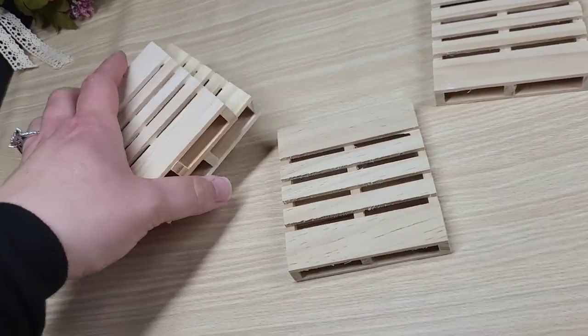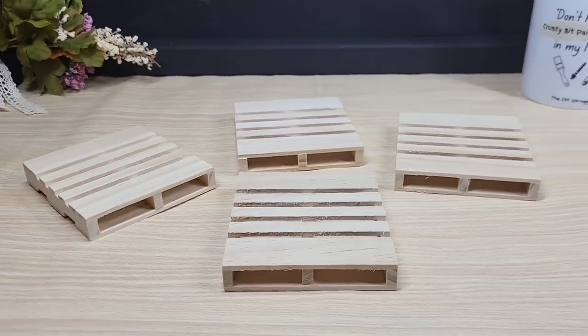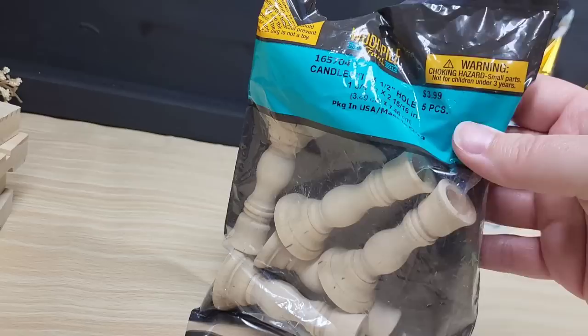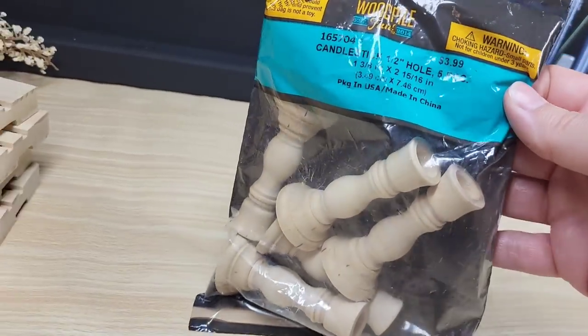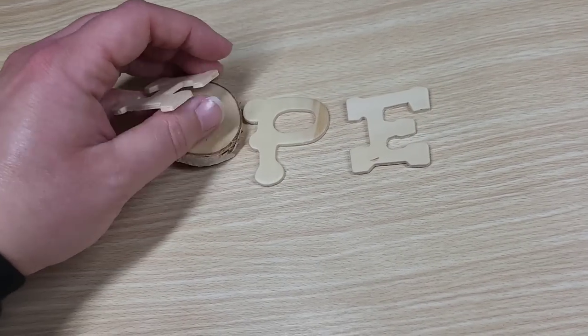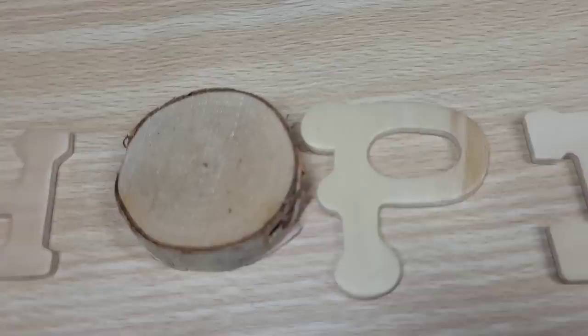For our first project, you're going to need to pick up four of these and you're going to need to grab some type of stick. I'm using candlesticks — you could use whatever works for you. You're going to need to create something for these palettes to sit on. These I picked up from Hobby Lobby for $3.99, and we're going to need some words. I'm choosing 'hope,' so you'll need as many candlesticks and palettes as big as your word is.